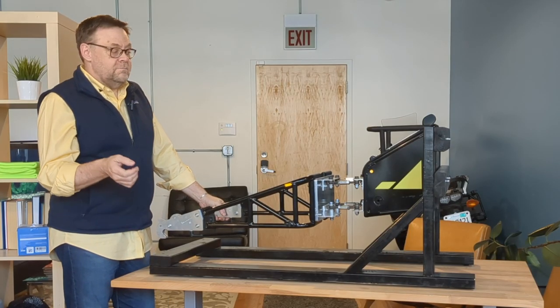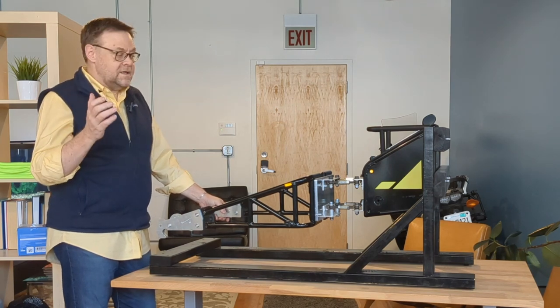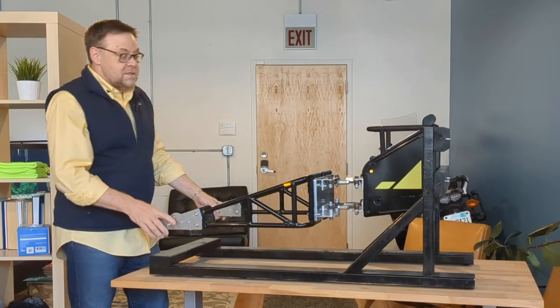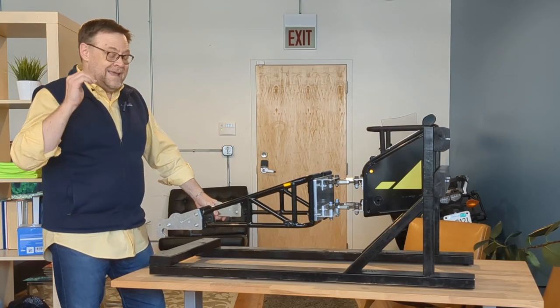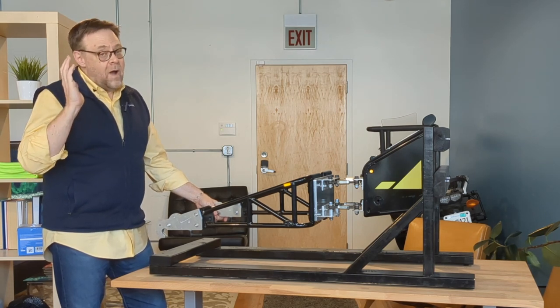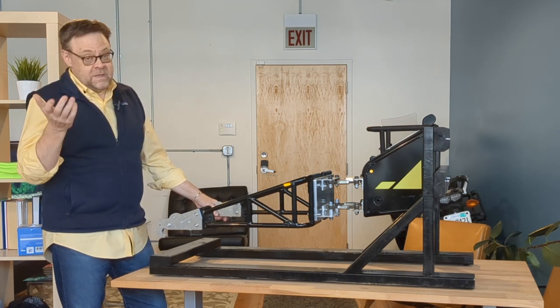We'd like to make a video explaining our trapezoid hinge, and it's really important because this little piece here is the secret sauce to our trailer. It gives us high-speed stability, meaning you can go at — or above, if you so choose — the speed limit.